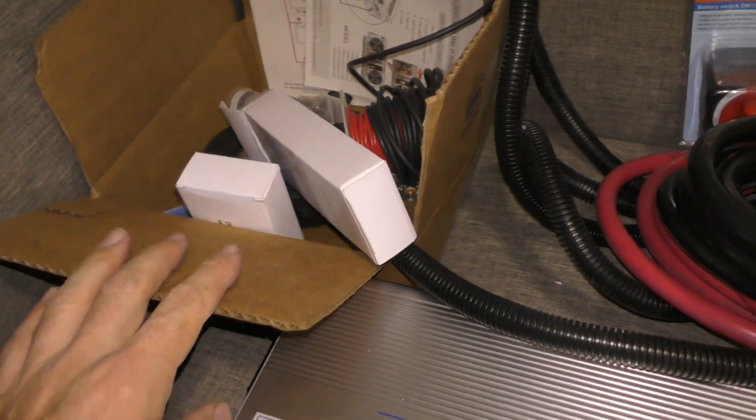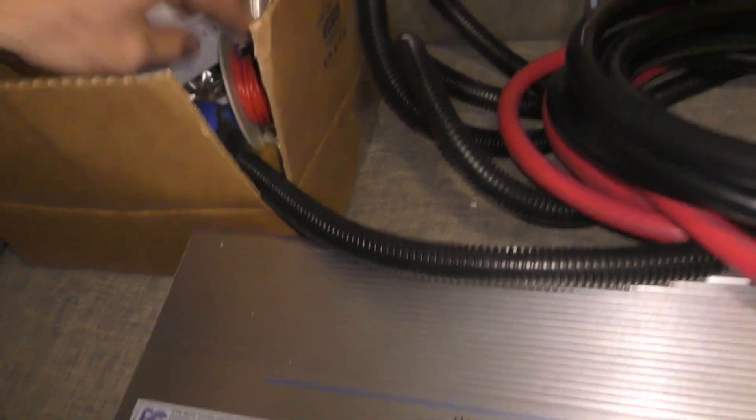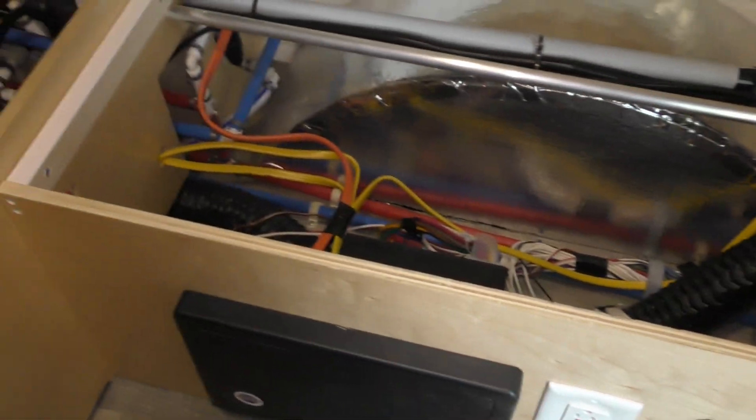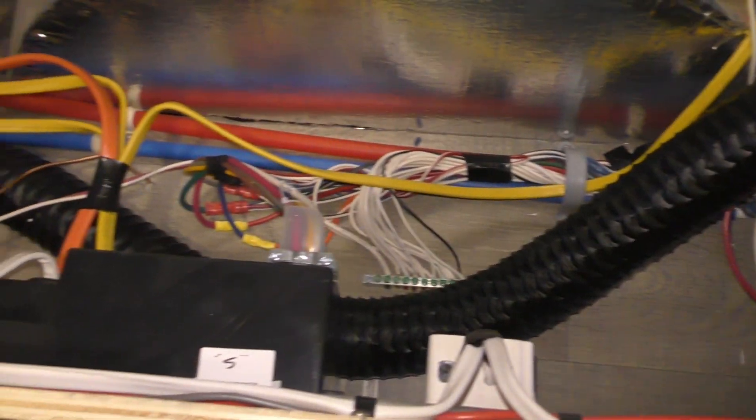I have ordered a battery monitor and that's on its way, but I don't need that quite yet. I also got a bunch of little connectors — probably needed more. So let me do some work figuring out what I've got down here and how I can rearrange it to fit this inverter.